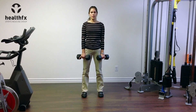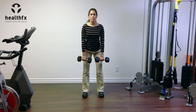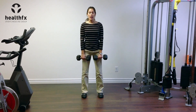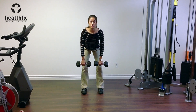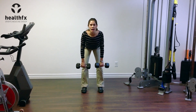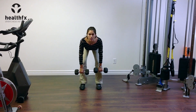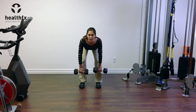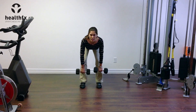The important feature of this is that you want to start by initiating the movement reaching back with your hips. As I reach back with my hips, I'm going to let the weights drop straight down to the floor, making sure to keep my shoulders back, chest up, and I'm keeping my back in a nice neutral position. I'm only going to go down about as far as until my back is parallel with the floor, and I'm also letting a little bit of a bend in my knees.